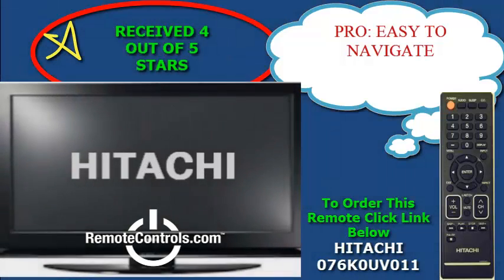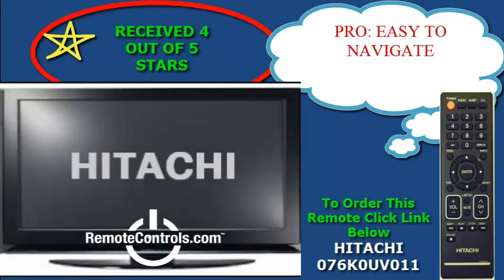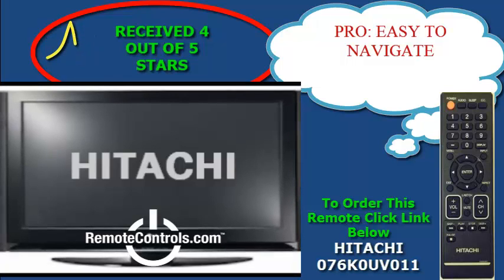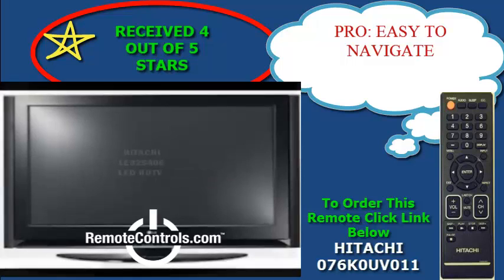Welcome and thanks for joining us for a review of the Hitachi LES406 LED HDTV series. This series boasts a very sleek style and design.